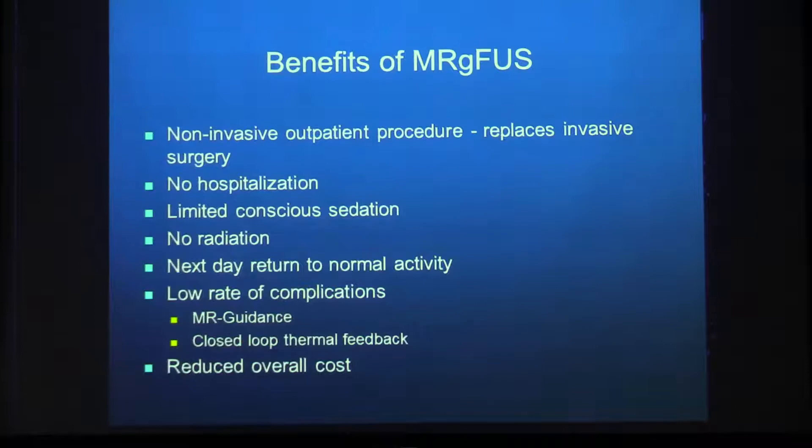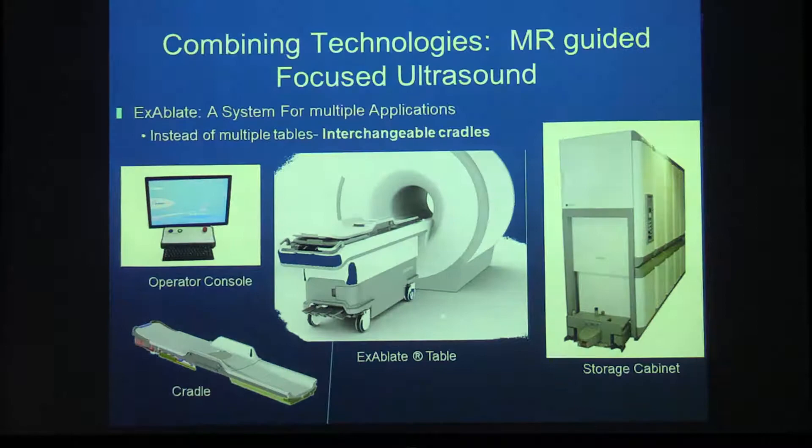The benefits of MR-guided focused ultrasound: first, it's a non-invasive procedure with no hospitalization. We give limited conscious sedation. It uses MRI and ultrasound so there's no radiation. The patient returns to normal activities the next day. There is a very low rate of complications due to the MR guidance and closed-loop thermal feedback, and overall there is a reduction in cost.